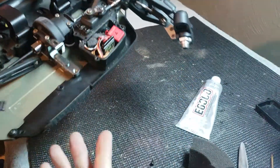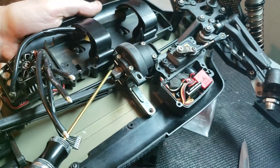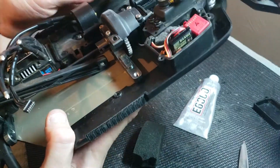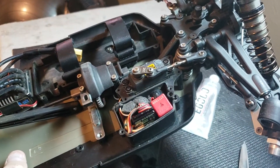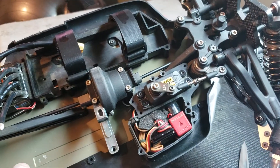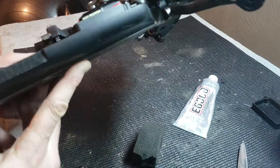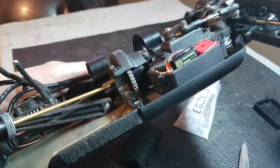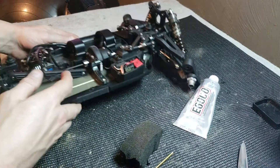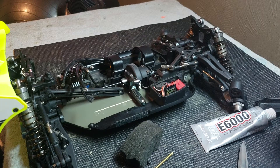One other cool little thing I use this foam for — let me show you real quick. Inside your outdrives, where your driveshafts slide forward and back in some vehicles — this Mugen doesn't do that because the driveshafts are fastened to the pinion, but models like my SCTE 3.0, the driveshafts float back and forth. What you can do is take the foam, cut a little ball of it, and put it inside the outdrive. It lets the driveshaft float around in there but keeps it from vibrating and moving as much. It's still soft — it gives a cushion.